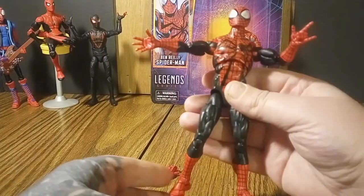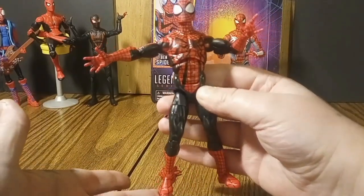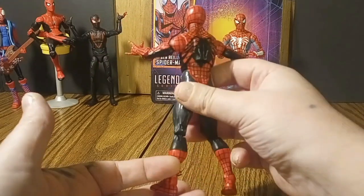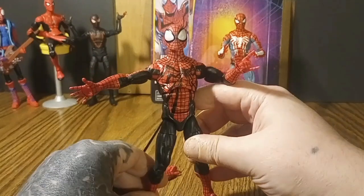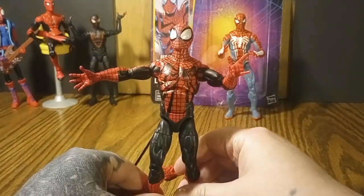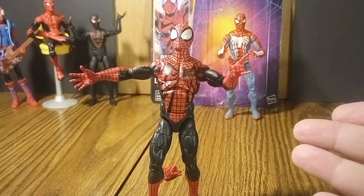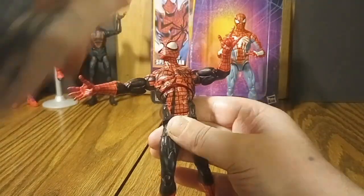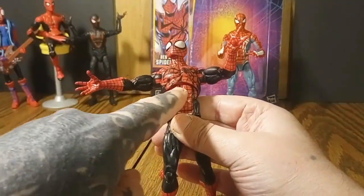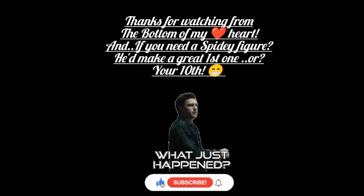Ladies and gentlemen, it's quite an impressive figure. I got him for $24.99 and he is absolutely awesome — articulate, with great moves, great balance, everything I need in a Spider-Man figure. If I had to rate him from one to ten, I'd give him a nine, only because when they bend at the chest you can see the inner workings. Thank you for watching — and don't forget to watch Ahsoka!